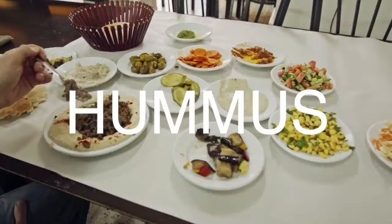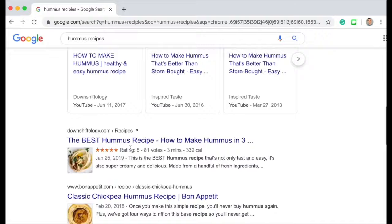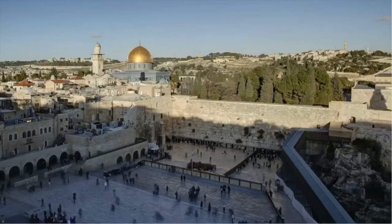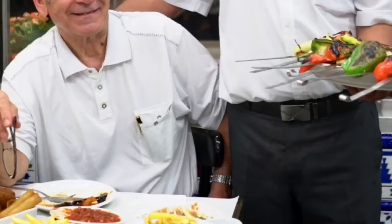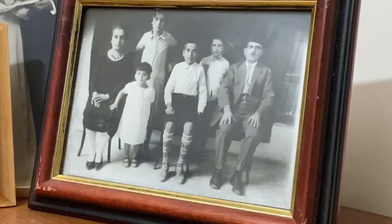Hey everyone, Rhoda here with my dad and we're going to show you how to make the best, easiest hummus recipe in the world. There are thousands of different hummus recipes, but almost none of them compare to the creamy and delicious hummus that you can find only in Israel. So in this video, we're going to show you the best and most simple three-ingredient hummus recipe presented by Rhoda and her father Suheil, who worked in a hummus restaurant and has not only the experience,